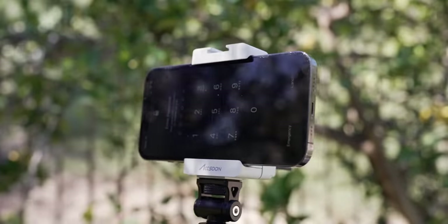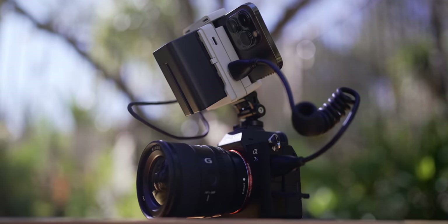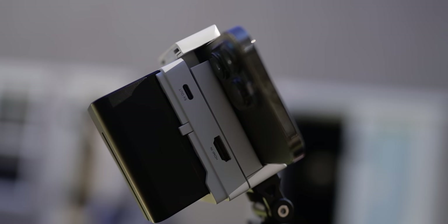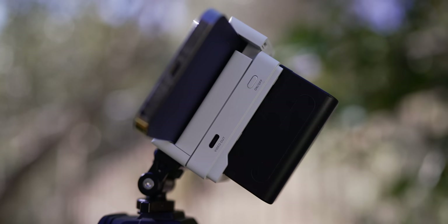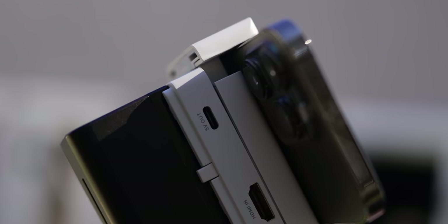On the back, you have a battery mount for a Sony NP battery, and then you have three inputs. You have your HDMI input, and then there's a video out that goes to your phone. And last, there is a five volt out, so if you want to power another device, you can plug it in on the CMO.